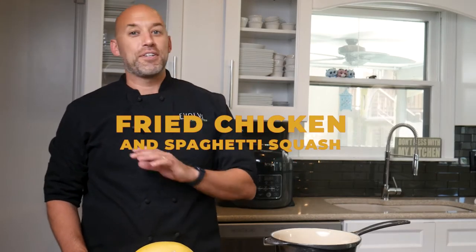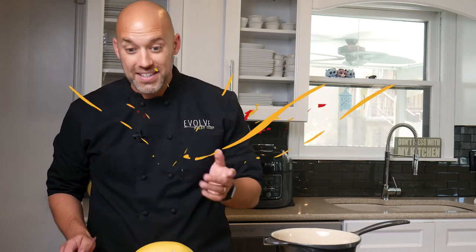Hey, I'm Chef Caleb and today we're going to be making fried chicken and spaghetti squash. It's going to be fantastic. Let's jump into this.